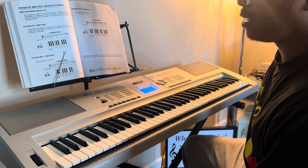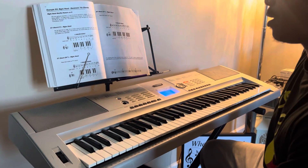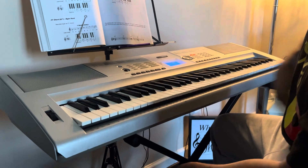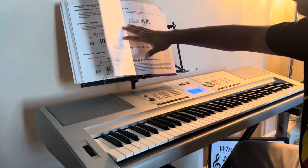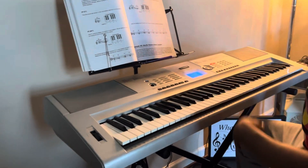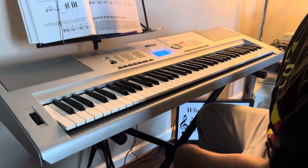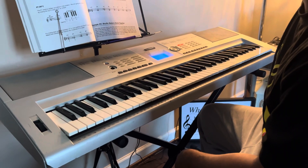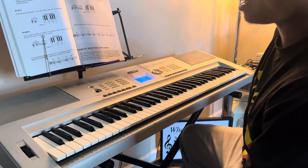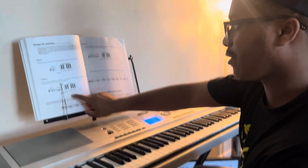We're going to talk about inversions real quick. We're going to use the C chord that we learned for our shuffle blues pattern. We're going to place dominant seven chords in a new position called an inversion. The notes of an inverted chord are placed differently than our basic root positions — we just did root positions, now we're doing a different position.